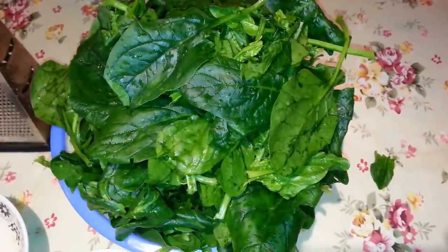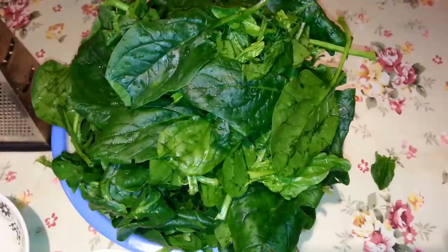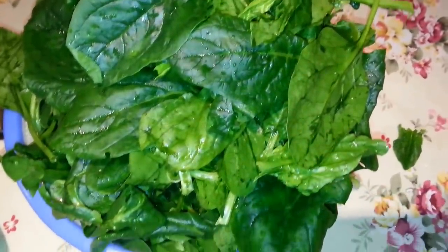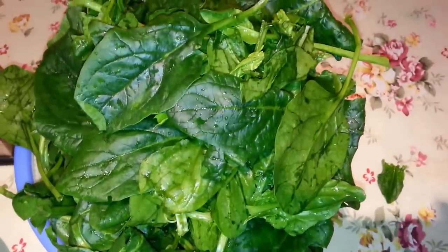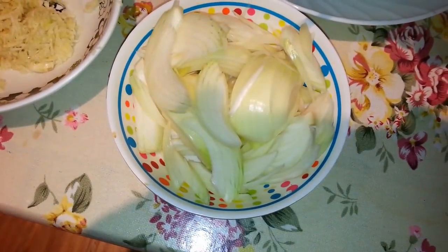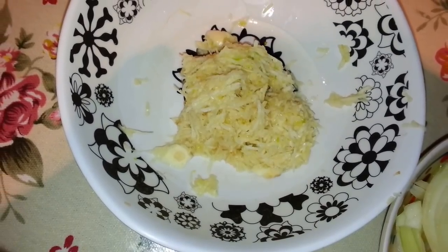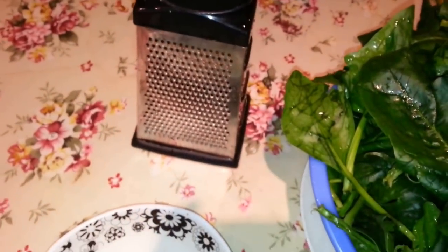Hi everyone, in this video we are going to show you how we make a traditional Bengali style sag bhaji. Here we have six bunches of fresh spinach, three chopped onions, and eight cloves of garlic. We use a cheese grater to grate the garlic.